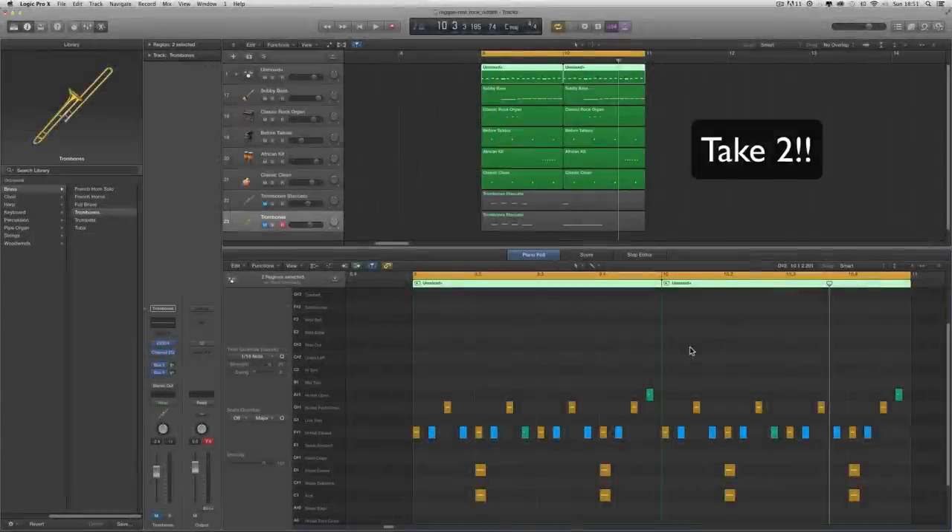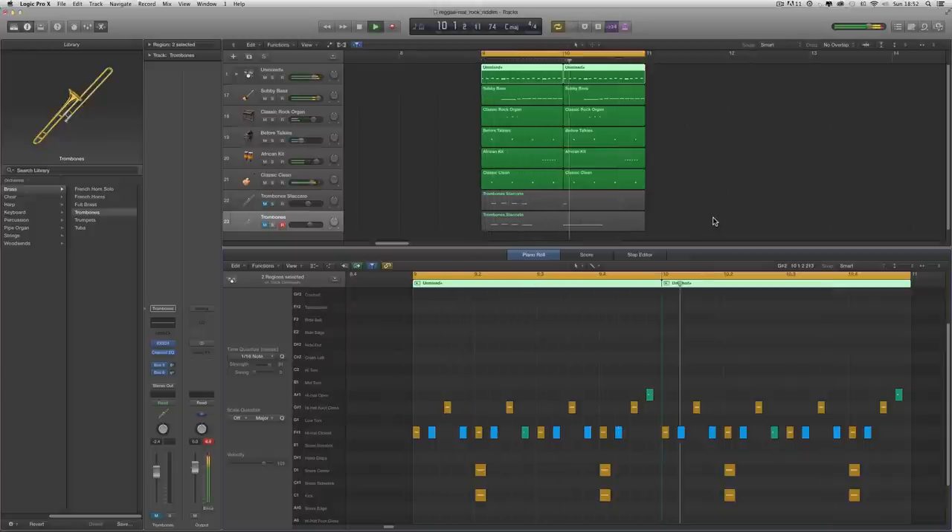Here's another one for you — this is called the Real Rock rhythm, a classic reggae rhythm. Although it's a one drop beat, this rhythm is about the bass line, the little organ lick, and a little hand drum that drops on the four with the snare. In the original Studio One version it's at a faster tempo; we're doing this at 74 BPM. There's also a trombone lick we'll look at. Let's do it.